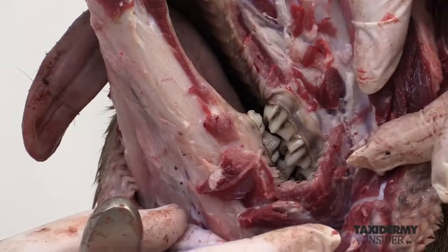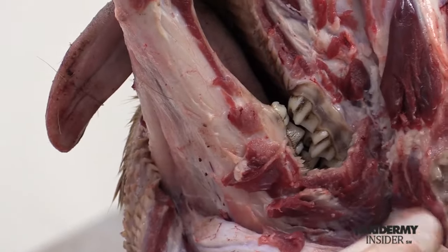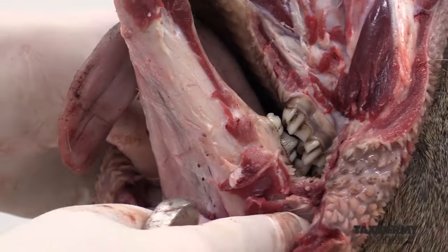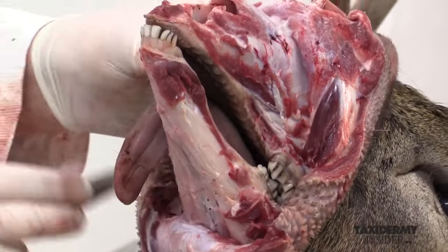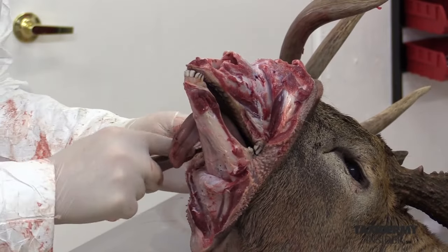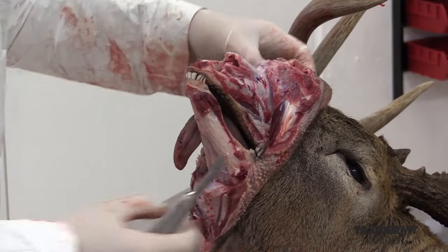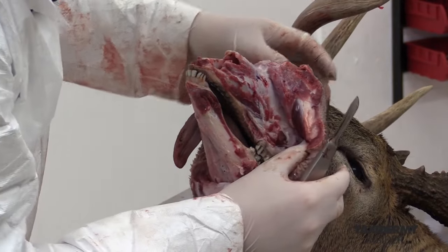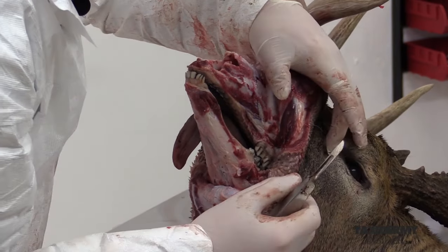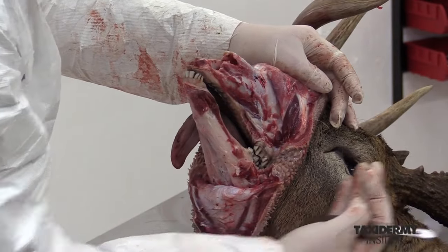This is as far as we're going to go with this part of the caping process, just to the back of the jaw area. We'll repeat the process on the other side, and then start caping from the back. If you were to keep skinning from the front, you'd run the risk of getting too close to the tear duct area, and it's easy to cut through and damage it coming from the front, so we want to do that from the backside.